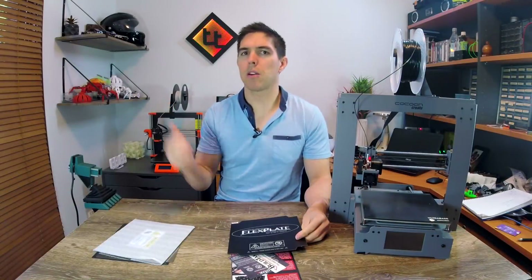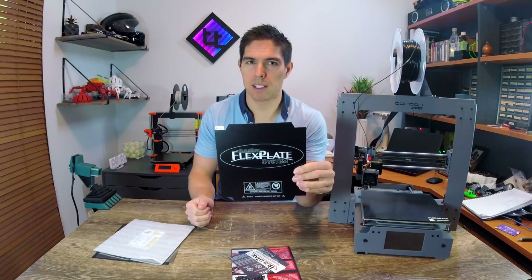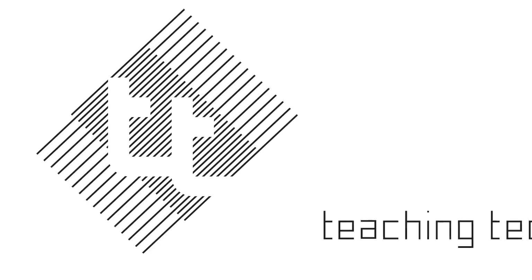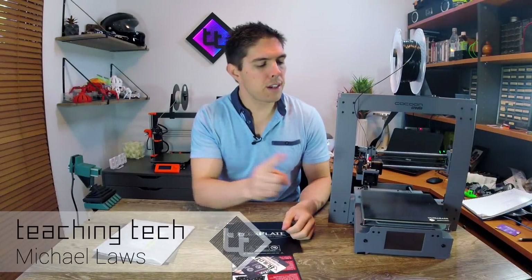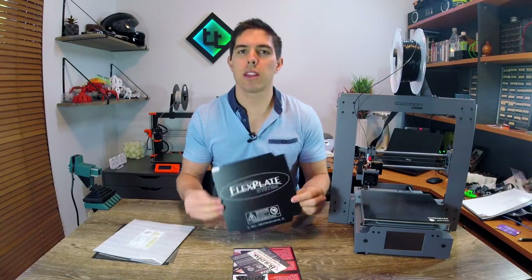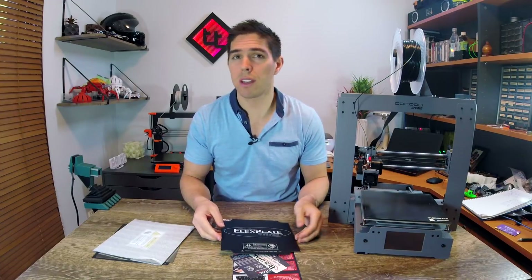I reckon the removable flex plate on my Mark III is my favourite feature. So how does an aftermarket BuildTac system compare? You might remember in a previous video I fitted and tested this Anycubic Ultra Base, and really that was a stopgap because I was planning to fit one of these all along. But then I saw this one for only $40 and I thought, why not give it a try?